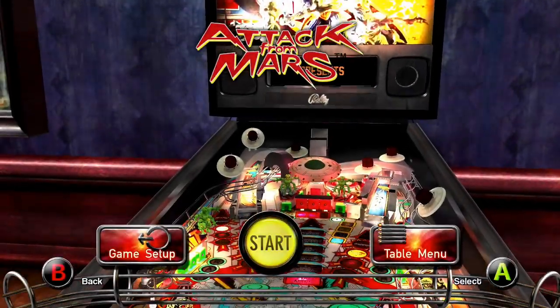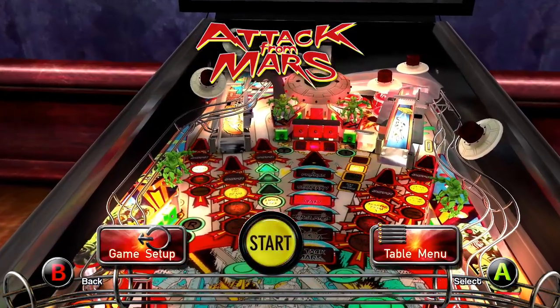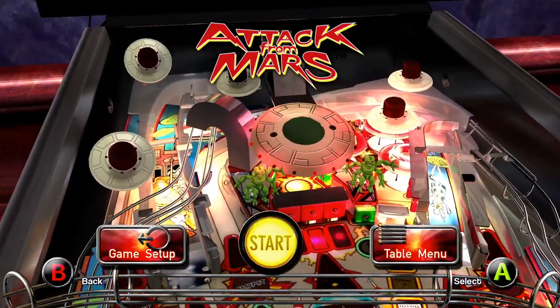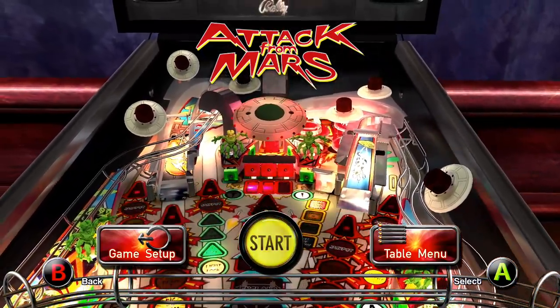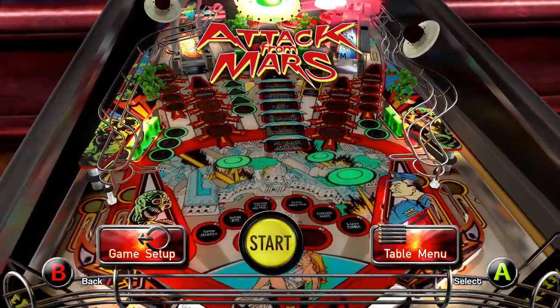Hey everyone, Austin here again with another Let's Play video. Today we're going to be playing the Pinball Arcade, specifically the Attack from Mars table. Attack from Mars is an all-time classic. It came out in 1995 in arcades as a real-world pinball machine. It's just an all-time classic — so much fun to play. It's one of my favorites, whether it be a real machine or a digital recreation.